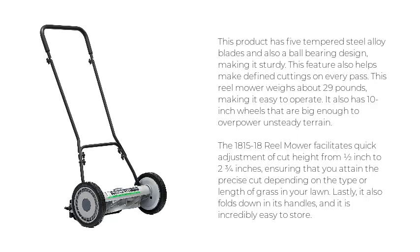This reel mower weighs about 29 pounds, making it easy to operate. It also has 10-inch wheels that are big enough to overpower unsteady terrain. The 1815-18 reel mower facilitates quick adjustment of cut height from 1/2 inch to 2 3/4 inches, ensuring that you attain the precise cut depending on the type or length of grass in your lawn.